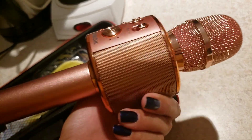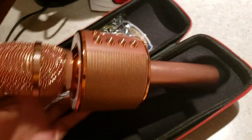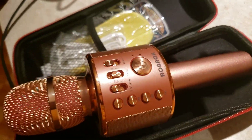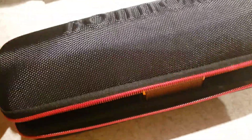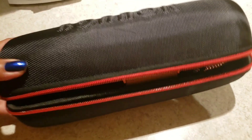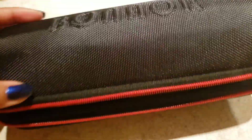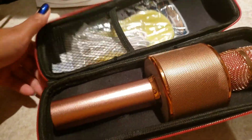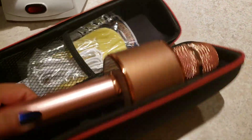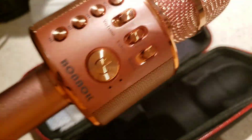What I love most is you can bring it anywhere — outdoor parties, camping, wherever. It's so handy and light. You can put it in your luggage, backpack, or purse because it's not that big. You can also just hook it onto your backpack. That's what I love about this microphone.